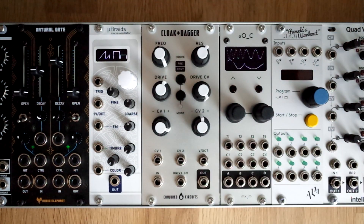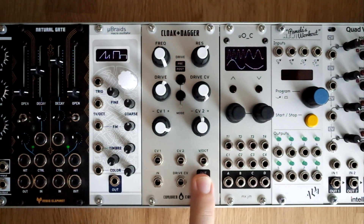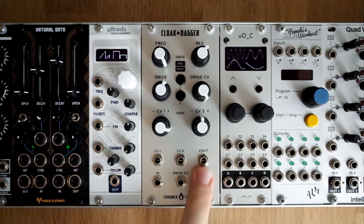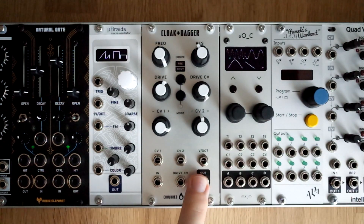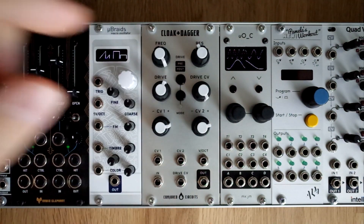Another unique thing about this filter is the number of CV inputs that you have. You have your 1V per octave input for playing with the filter resonance in tune, and then you have two CV inputs, each with its own attenuator here and here.